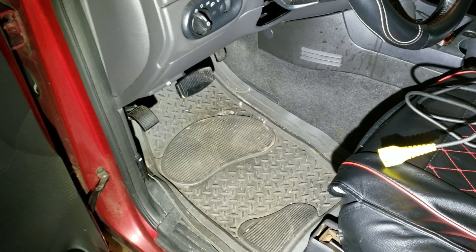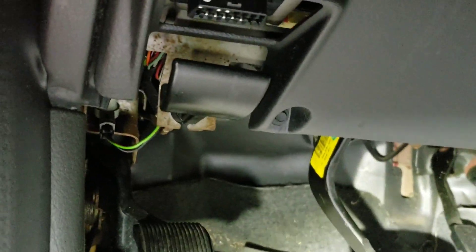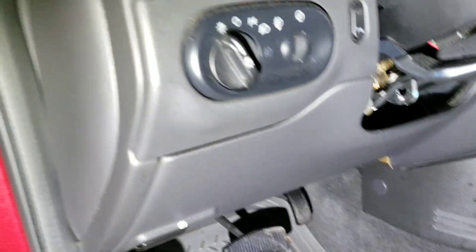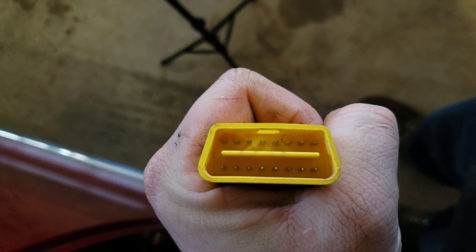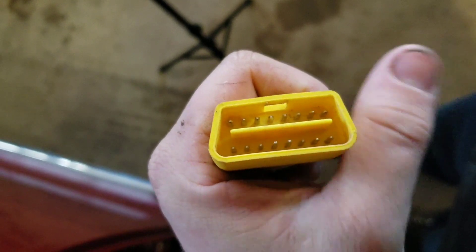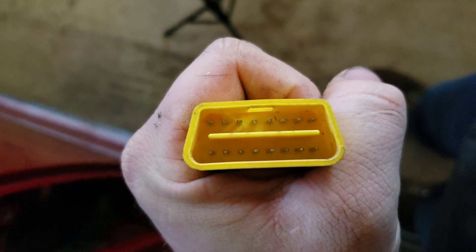The first thing you're going to want to do is come over to your vehicle, open the door, and find your OBD2 plug-in. Mine happens to be right above the parking brake, but it's anywhere in the driver's area — usually underneath the steering column is where you'll find it. The connector is directional, so you can only plug it in one way, so don't worry about plugging it in wrong.